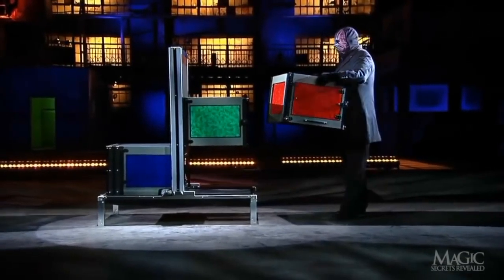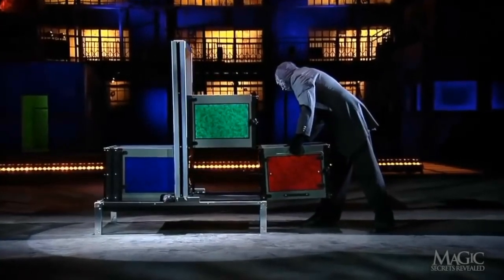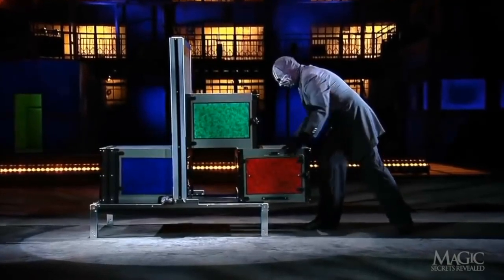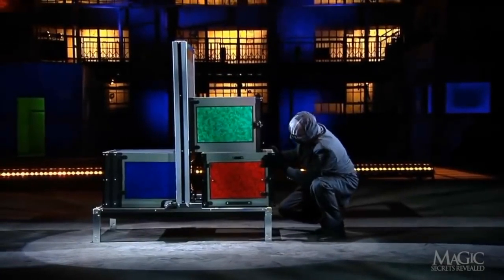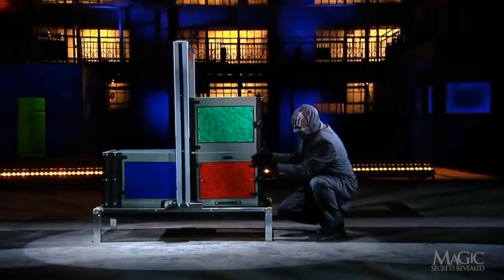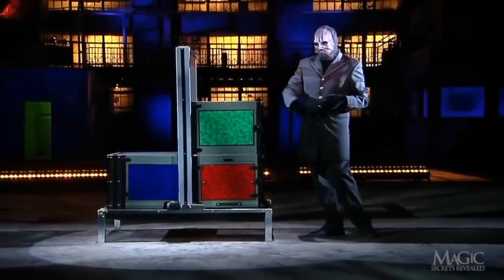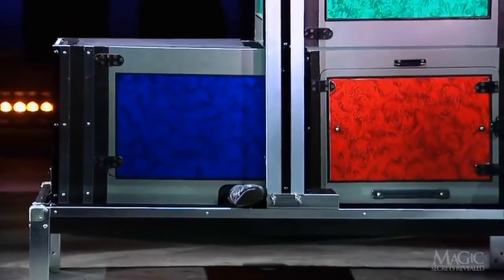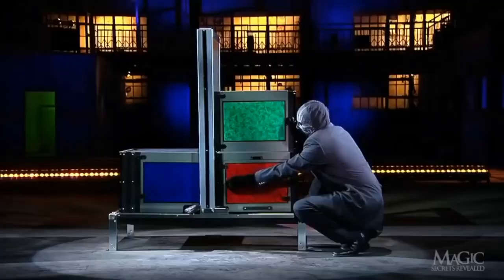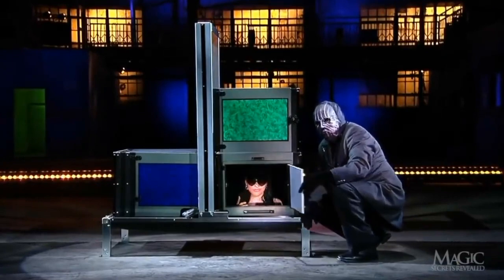Next, the magician takes the red box and plans to return it back where it belongs — but not yet, he's not done playing moving man. He places the red box next to the blue one. Keep an eye on the blue box — her foot is still tapping. And inside the red box, there's the girl giving us a wave.